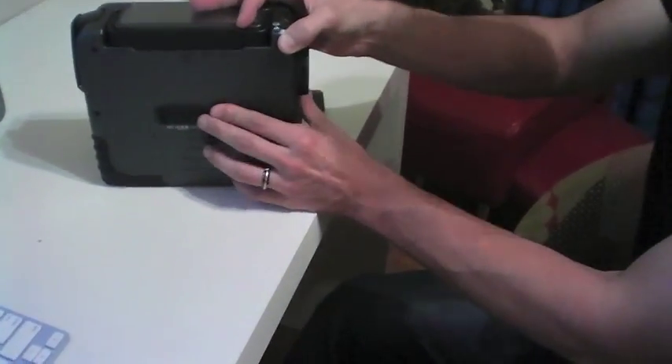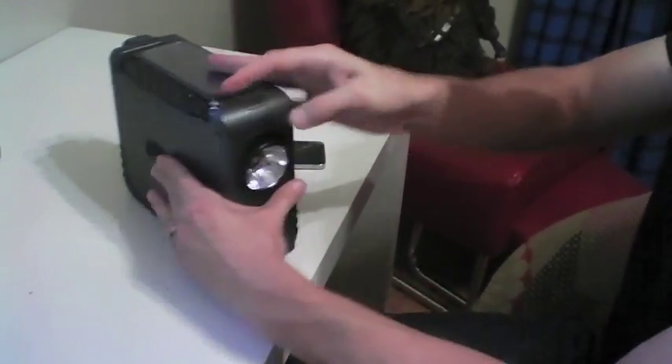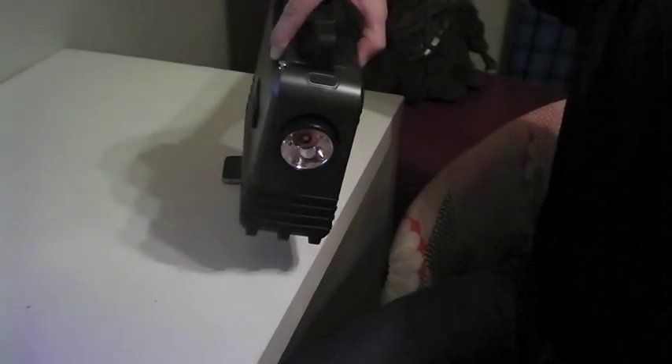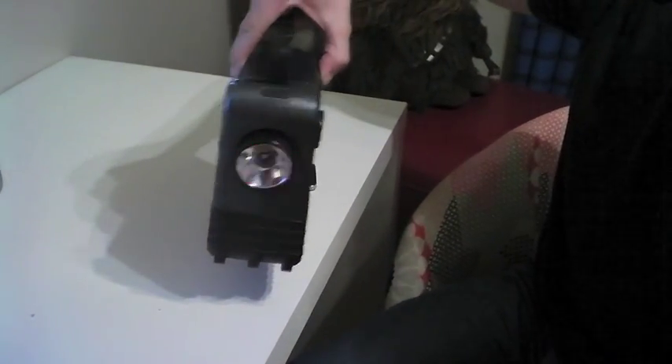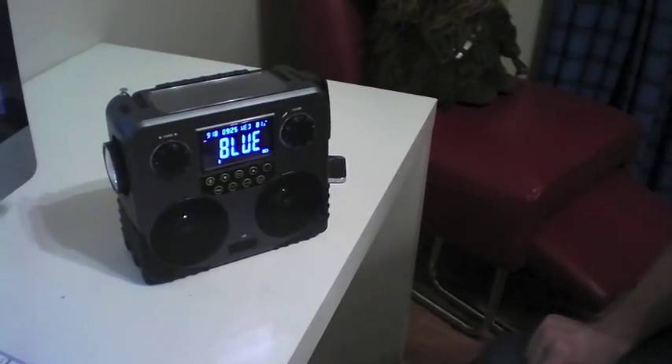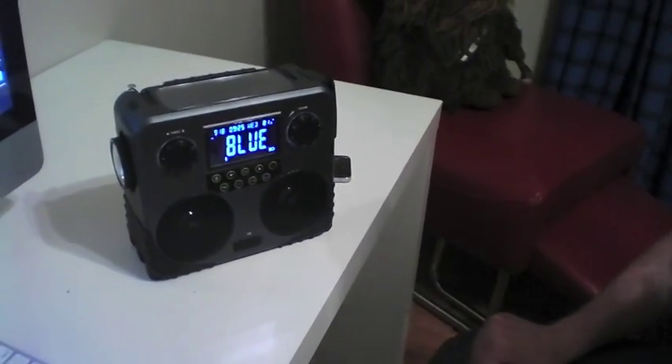The last feature, which is also important, is you can use it as a flashlight or a spotlight, and it has an emergency flasher as well. So as you can see, a lot of function in one device, and I think for the price it's just a really great little piece.